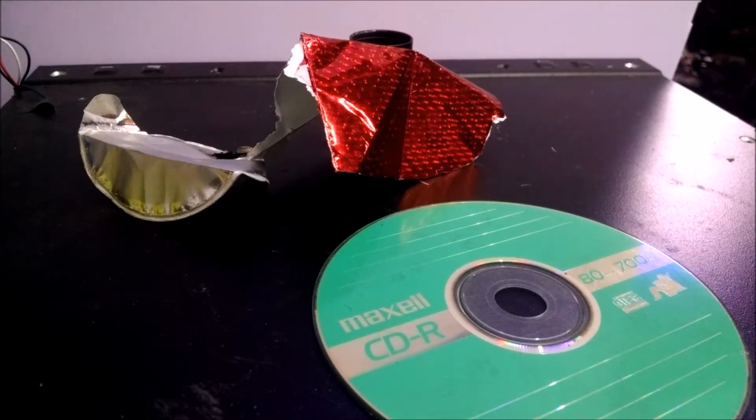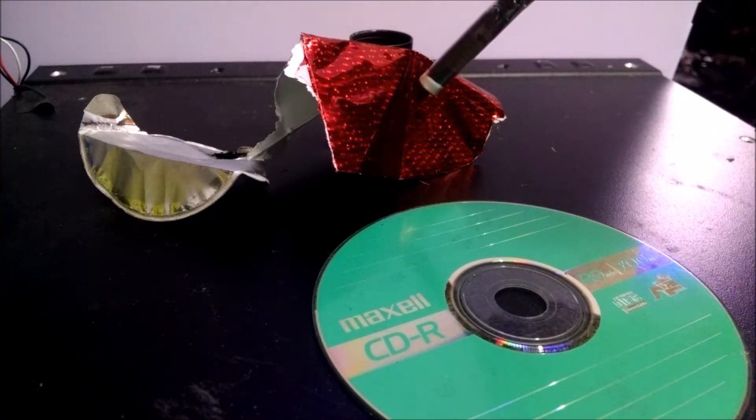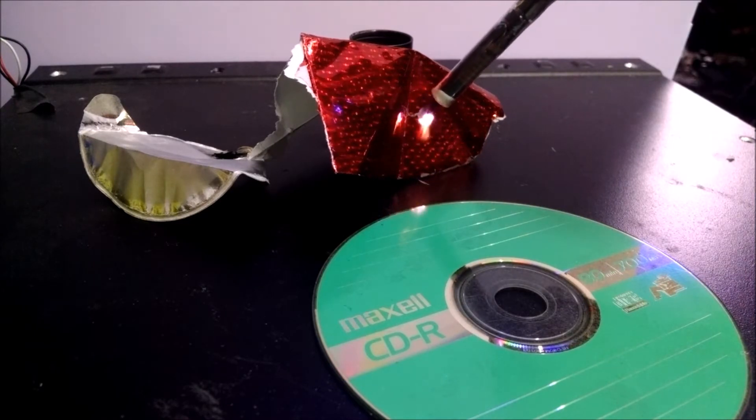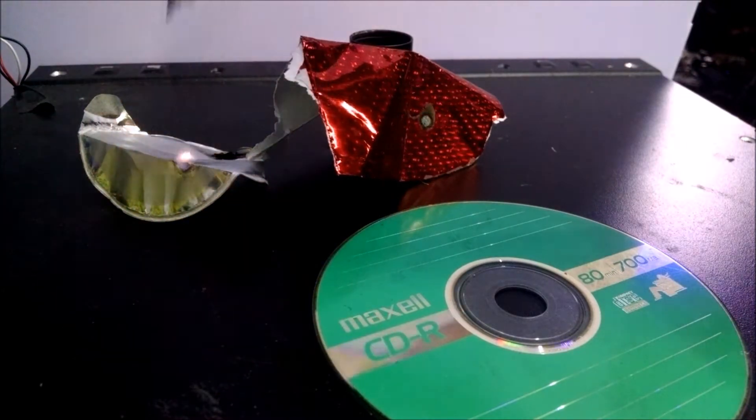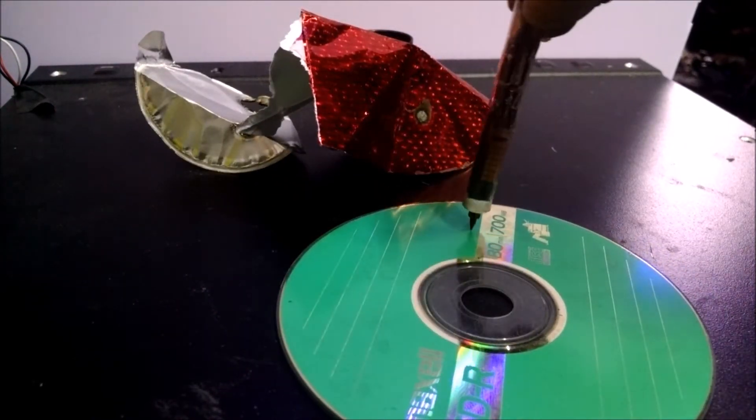Version two will set almost anything with a metalized surface on fire. It'll also burn into a CD.